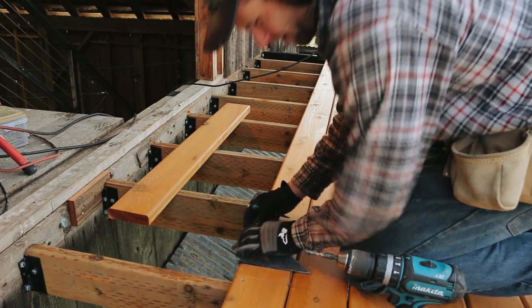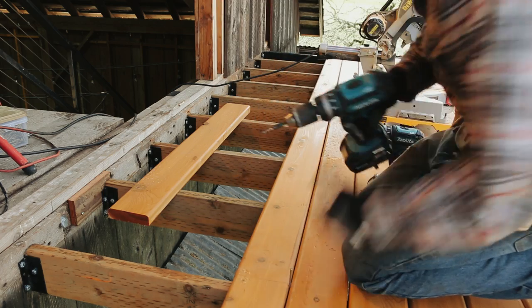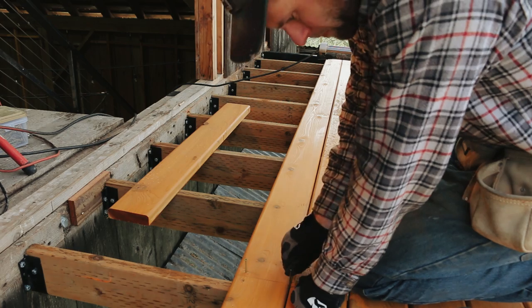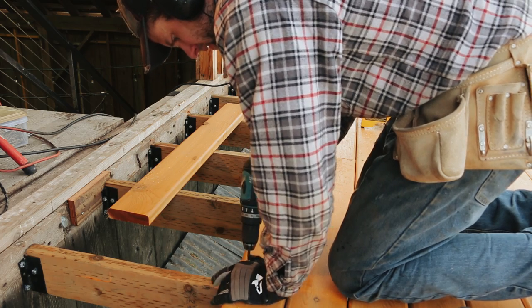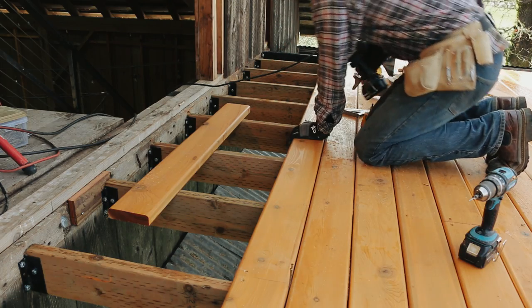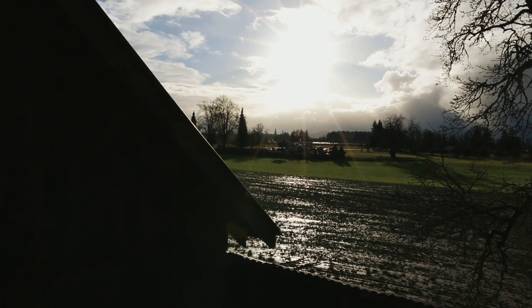A more common way of laying deck boards is to leave them long and then cut them all off in a straight line after they've been screwed in place, but I decided I wanted to cut them to length before screwing them down. The ends of the boards already had stain on them, so it was kind of nice that I had to cut them off anyway — yeah, that's the reason I'm going with.